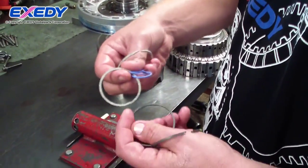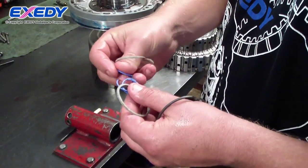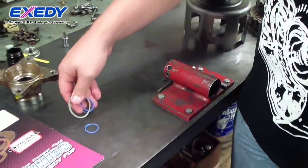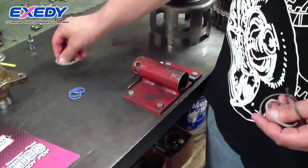These are all the new sealing rings that come in your typical transmission overhaul kit. These sealing rings prevent fluid from leaking into passages where it's not supposed to be.